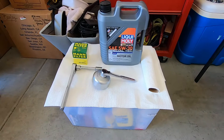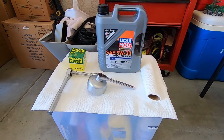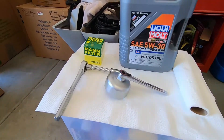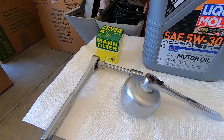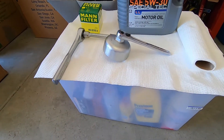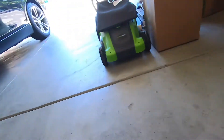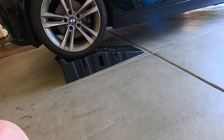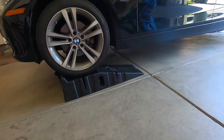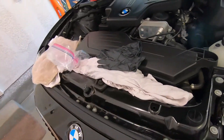From Amazon, I got the Liqui-Moly 5W30 Special Tec, the Mann filter, and the filter wrench. Put it up on the Rhino Ramps and got the rags and all the happy stuff you need.